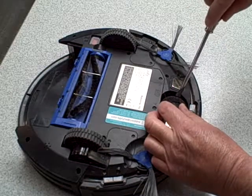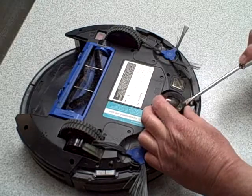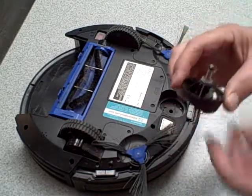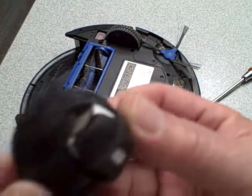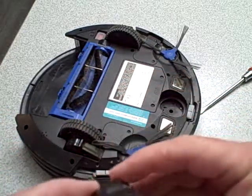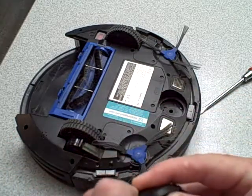What you need to do is use a flathead screwdriver — it takes a little bit of practice the first time, it doesn't come off this easy. What you do is you take the ball out with a screwdriver like that. What happens is you get a lot of hair in the wheels and all you have to do is pop out the wheel.